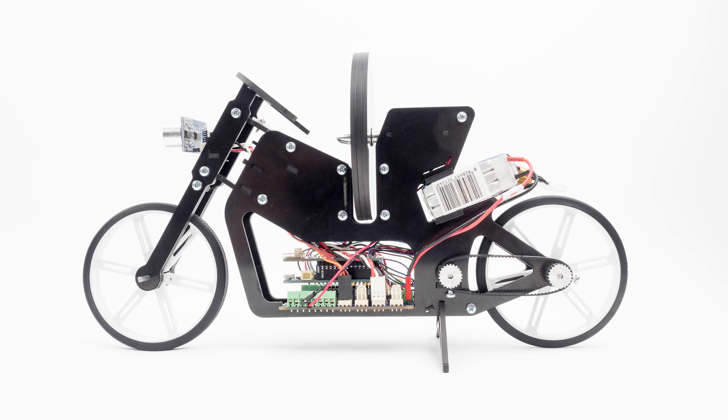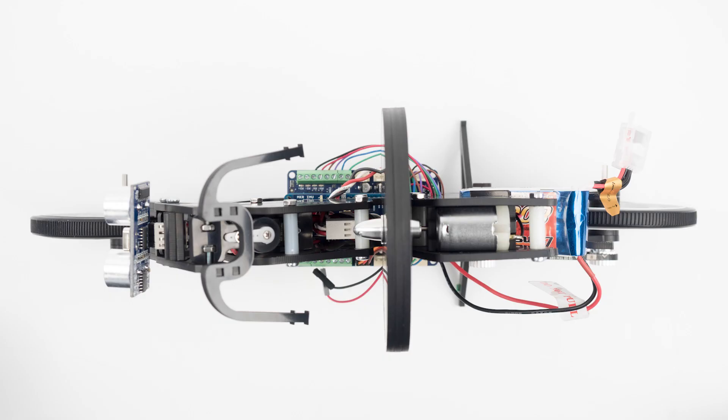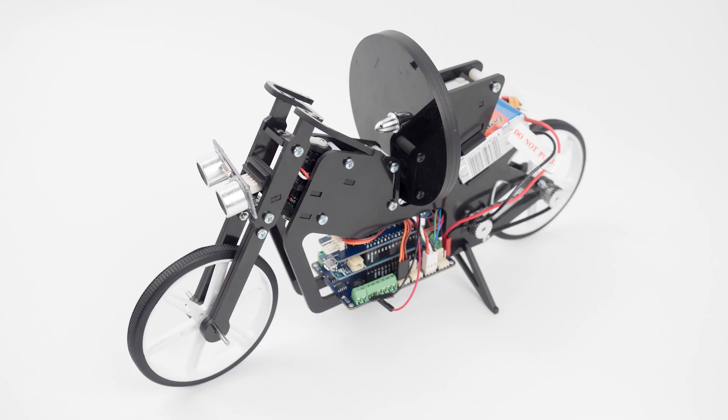The last project in the kit is the self-balancing motorcycle. The challenge for you with the motorcycle will be balancing it while it is standing still. In addition to illustrative instructions, we are introducing 3D assembly animations with the kit that will guide you through building the projects. I hope you enjoy the Arduino engineering kit and have fun with the projects.